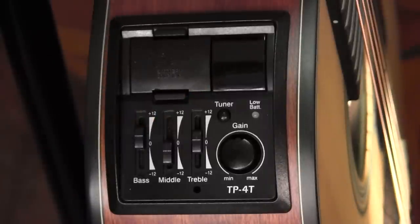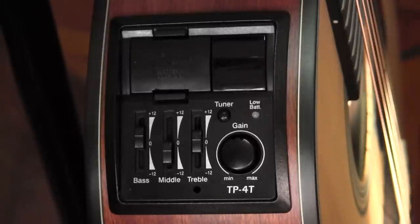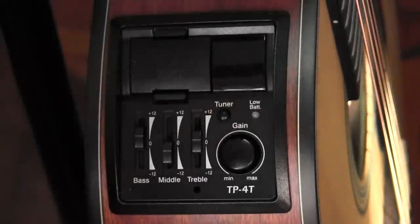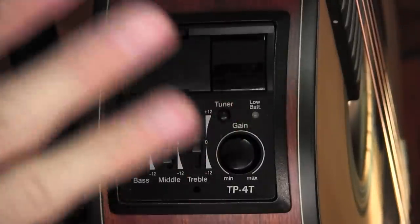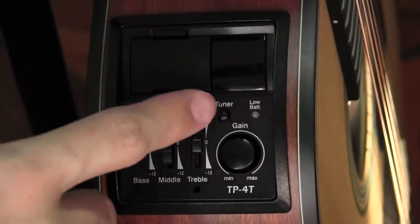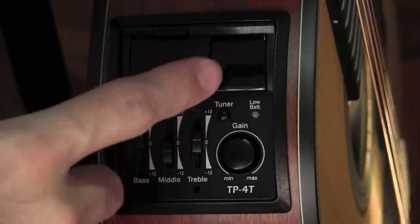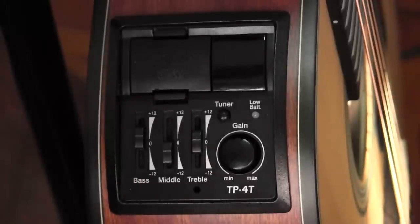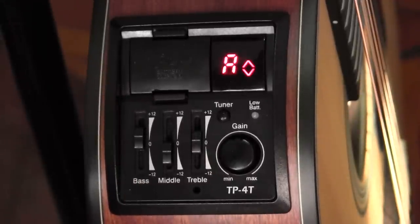Next to that, you have an LCD display for the tuner. The tuner is one of the more mysterious features of this preamp, and you really do need the manual to work it out. According to the document I found, pressing the tuner button once turns it on — it also briefly illuminates the low battery light. If your battery is low, the manual says the light will illuminate steadily. As soon as you press this button, you can see one or two chevrons flashing, and they only flash when there's an input to the internal pickup system. Plucking any string will give you a readout.